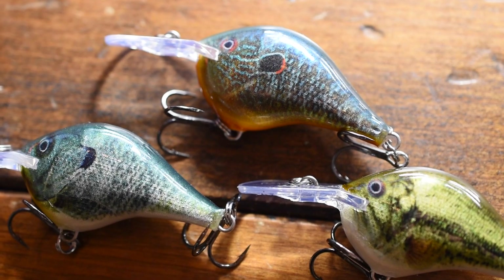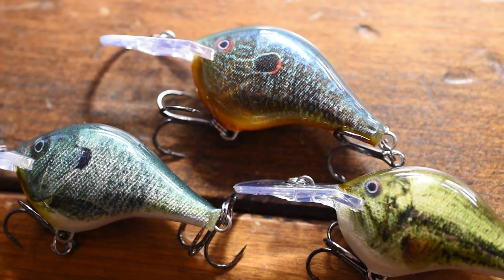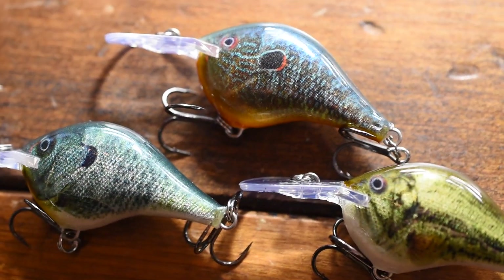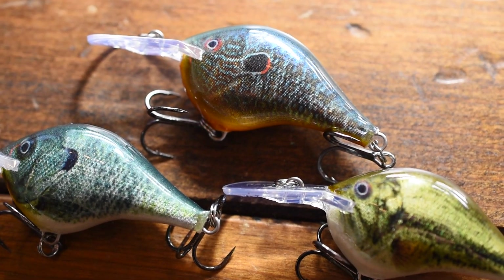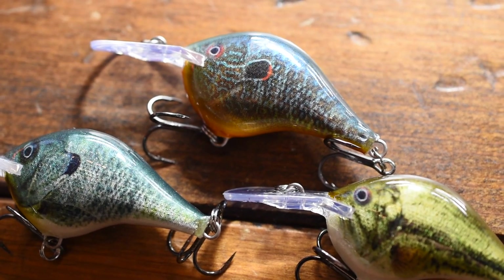Most Rapala baits in the DT Series are made out of balsa wood. If you don't know what that means, it means that usually when you're reeling in a crankbait and it floats up to the surface, these crankbaits are going to float almost twice as fast up to the surface.